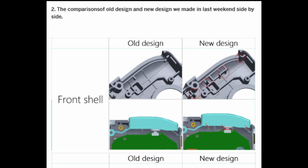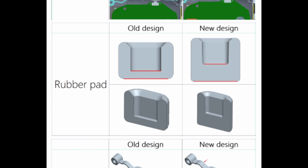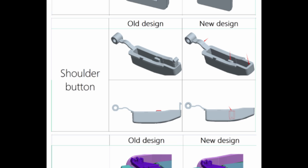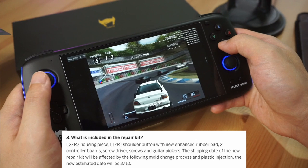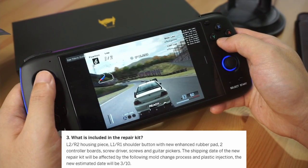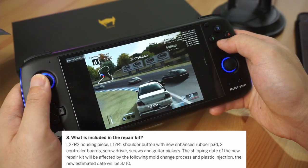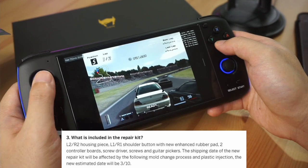Even if you have a design like the Switch Lite, you still have to be careful. There's added rubber pad thickness, which I believe is the white piece under the L1-R1 button. The shoulder button has also been improved and made stronger. They've also redesigned the L2-R2 housing — though I'm not exactly sure what issue they're referring to, they're saying it's an improvement on the old one. For anyone that's had an issue with their L1-R1 buttons, there is a repair kit with the L2-R2 housing piece, L1-R1 shoulder button with rubber pad, two controller boards, and tools to fix the issue yourself, and they'll be shipping that out pretty shortly.